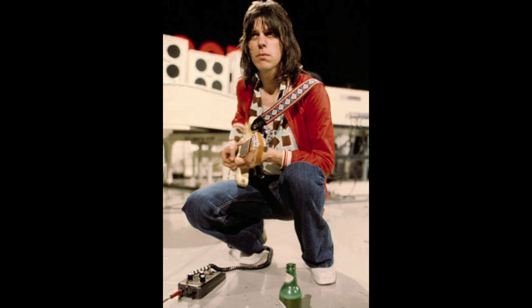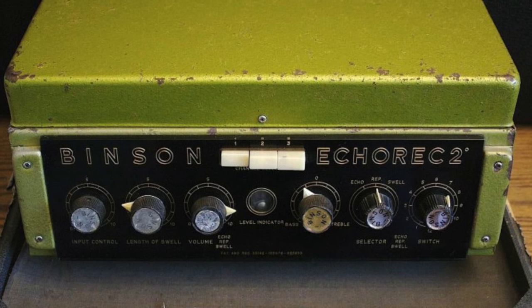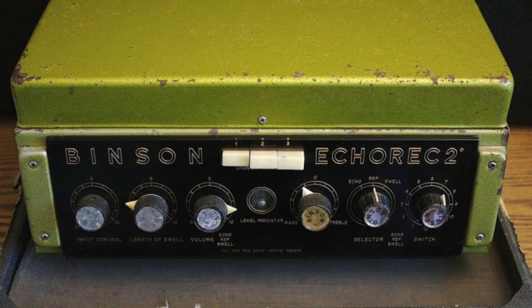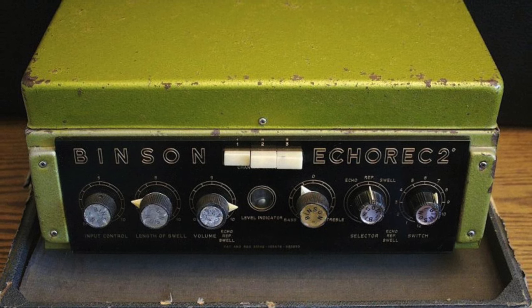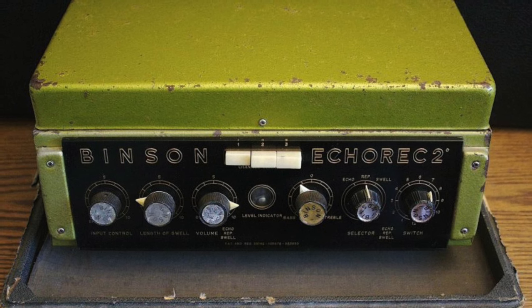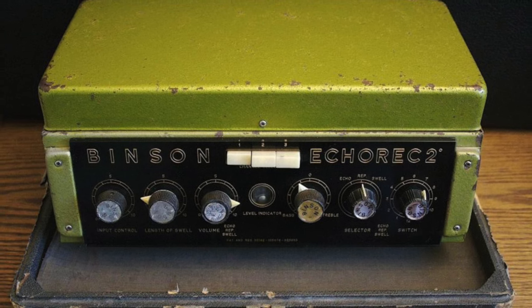In 1964 when Jeff was playing for the Tridents, a key component to his sound was the Binson Echorec, a device he first began experimenting with during 1962 when it first arrived on the UK market. The Binson was rather expensive — at £140 it was more costly than a Vox AC30 amp. But for Jeff, the Binson's ability to provide up to 12 echo settings, plate and room reverbs, and valve compression meant he had personal access to the same sonic palette as his hero Les Paul.